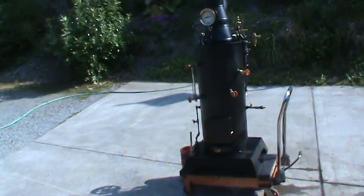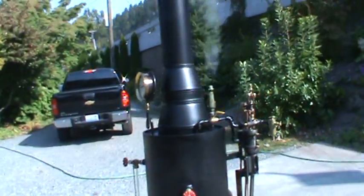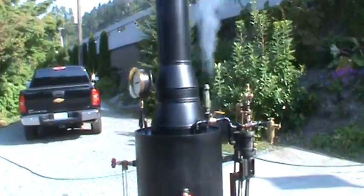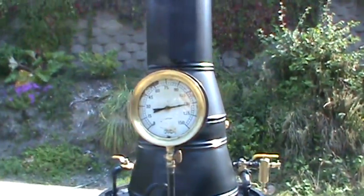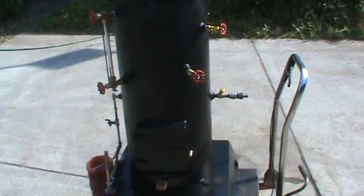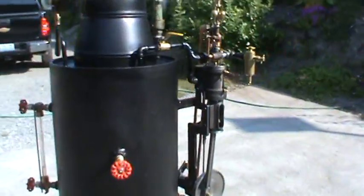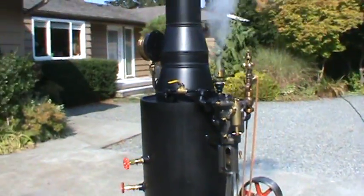Here we have my 24th boiler and that pop-off valve is set at 125, so it's starting to blow off at 120 but it might pop off here in a minute. This is my second one with an engine on it — I have two of these engines that I built.